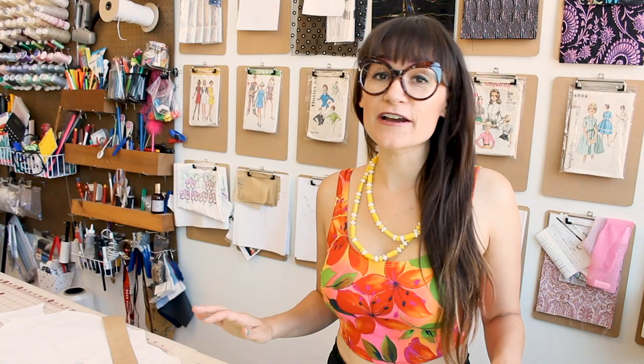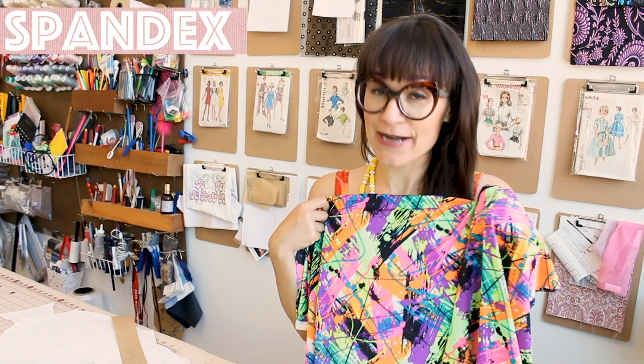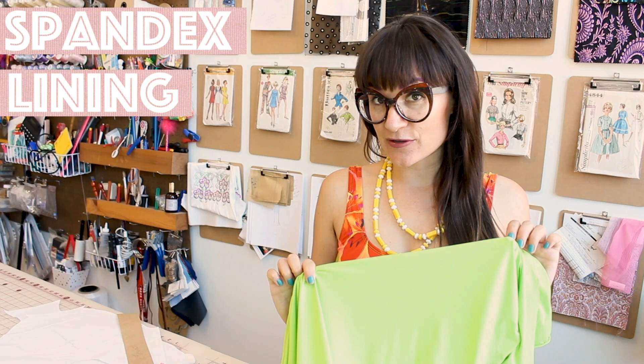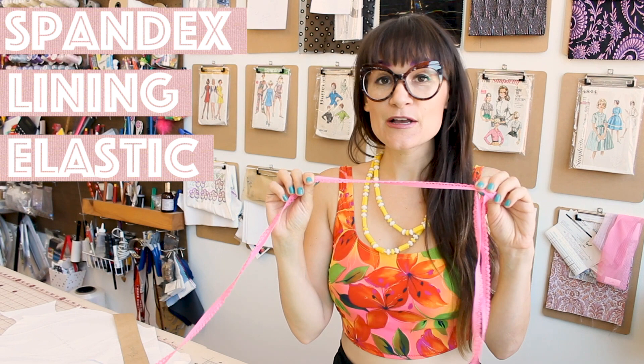Supplies for this project are fairly simple. You're going to need some spandex — I'm using this super awesome splatter print for the outside, and you'll need about a half yard of it. I'm also using a lining fabric in bright green, and I need a half yard of that too. You're also going to need some elastic — I'm using a decorative picot elastic so the edge of my bathing suit has a little lace detail. I'll need 2-3 yards depending on what size you're sewing.